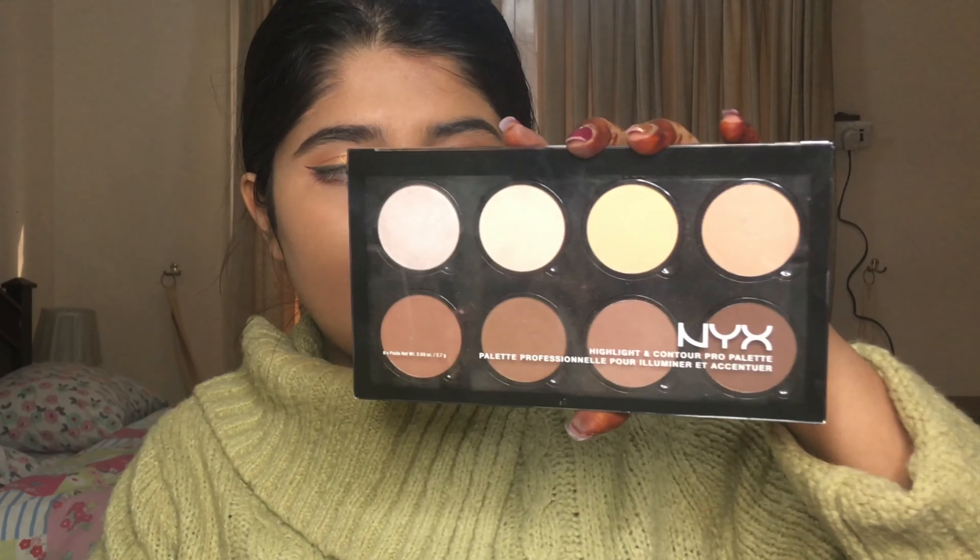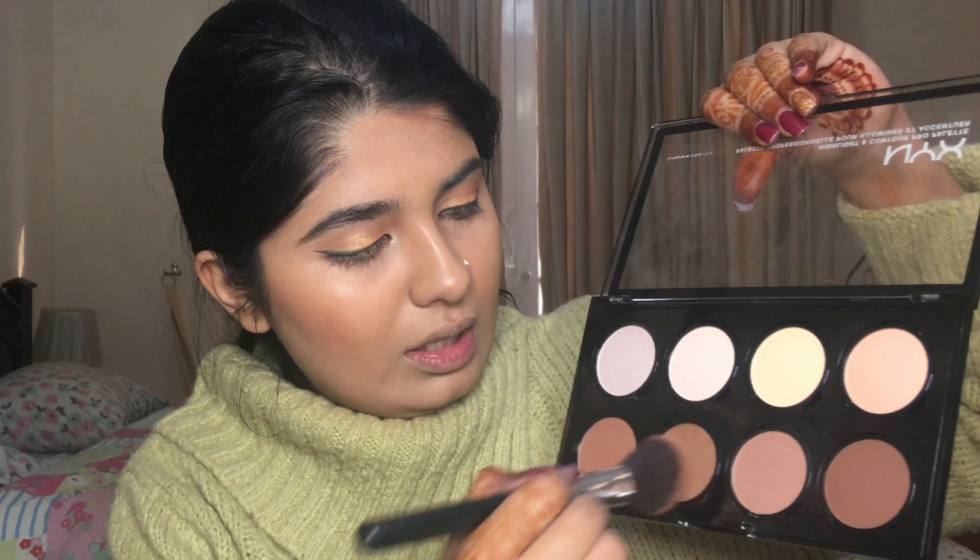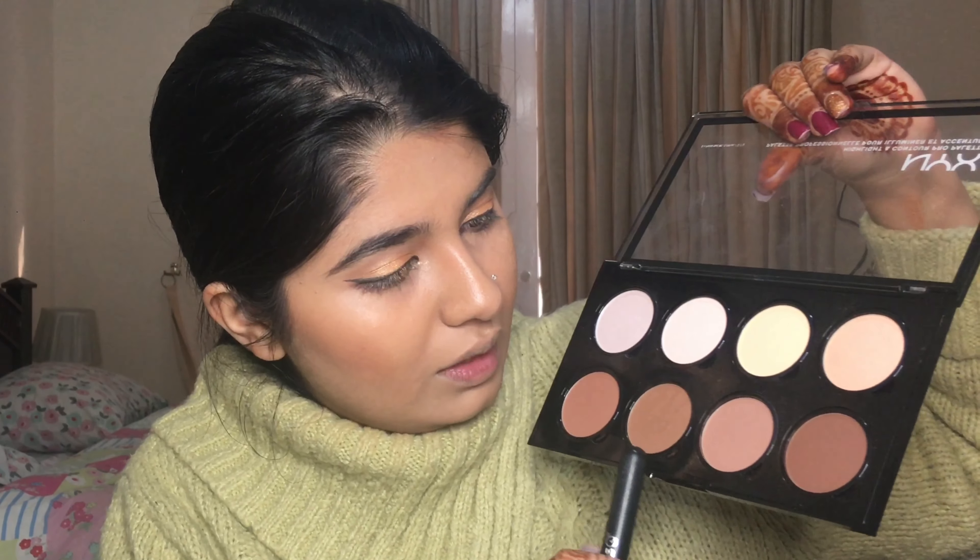Now comes the face, and I'll be using my NYX palette. This was a gift from my khala who lives in England — she was like 'you haven't used your palette yet!' I never had enough time to talk about it thoroughly, but since it's the shadi I really want to use it. It's a really nice palette. I've been enjoying it the two times I've used it. I'm using this shade and a little bit of this one — it has a slight bit of glitter — and this matte one more for contouring.